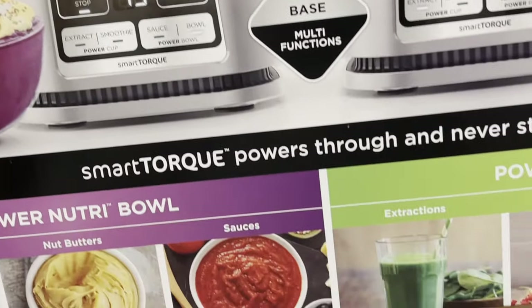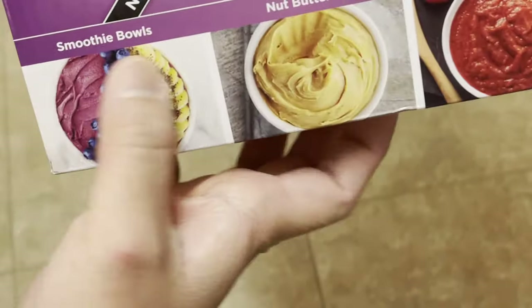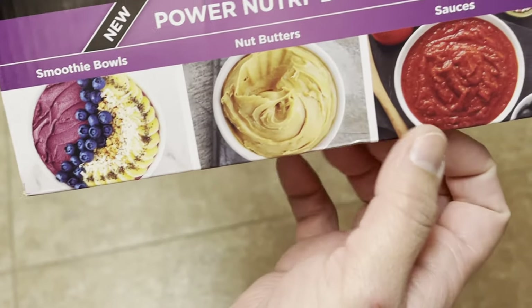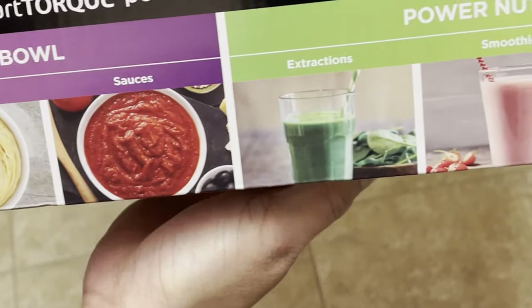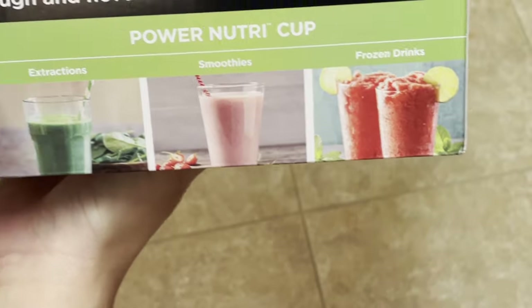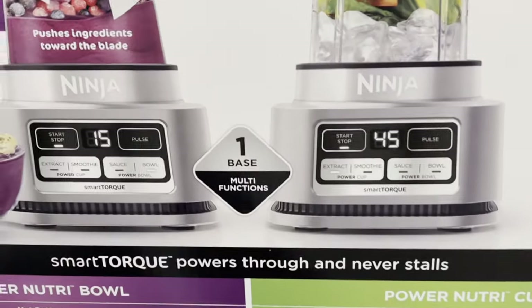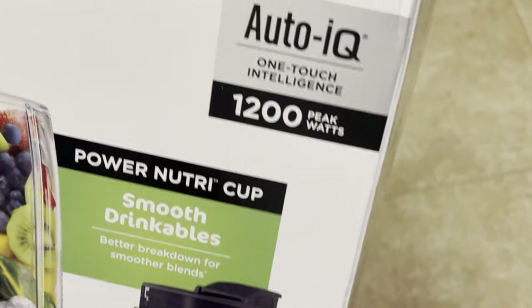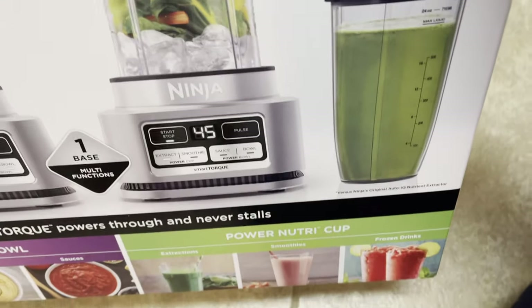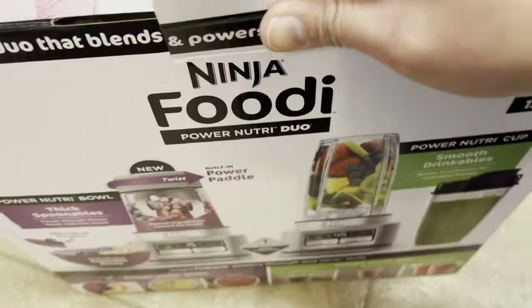This is all that you can make with this product: smoothie bowls, nut butters, sauces, extraction smoothies, frozen drinks. It looks so good, we'll see how it works. It's 1200 watts. Now let's unbox this product.